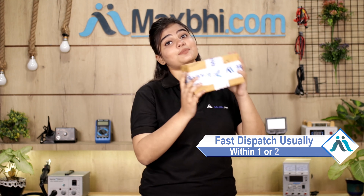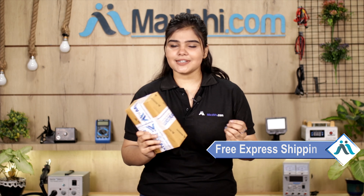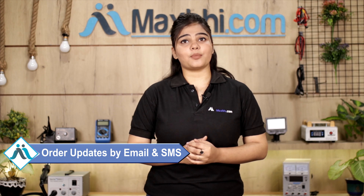Once your payment is done and your order is processed, it will be safely packed and dispatched within one or two days. Shipping is free, so you just have to pay for the product and nothing else. You can receive regular order updates and tracking details via email and phone.